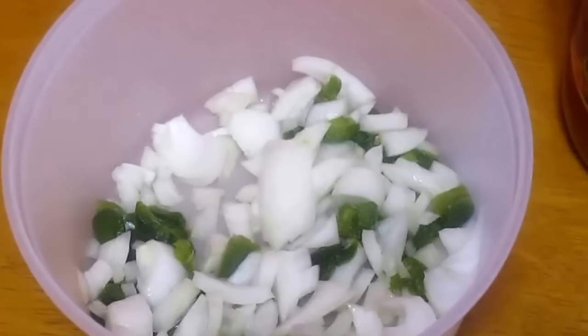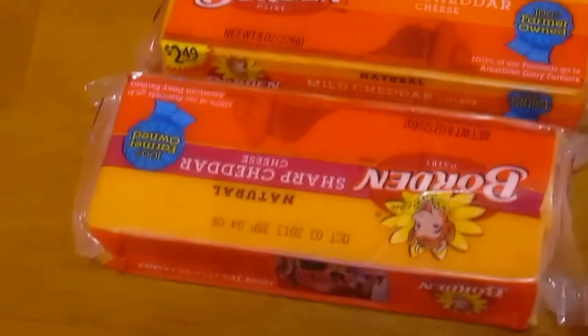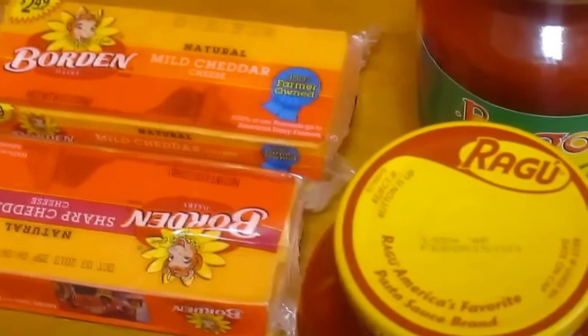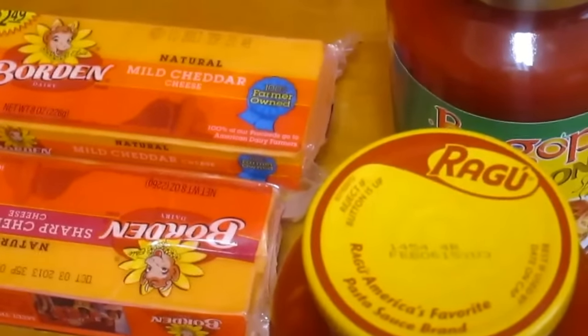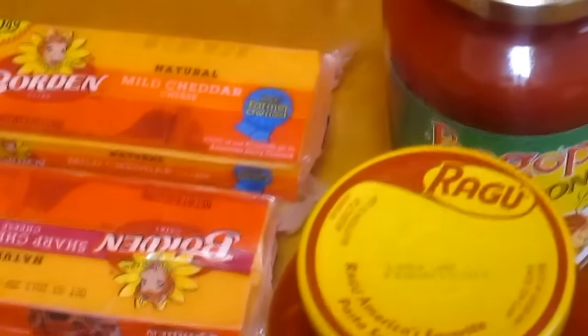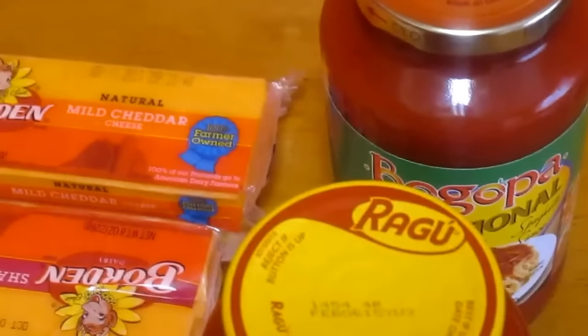For this recipe, even though it's not shown, I'm going to be using ground beef, sharp cheddar cheese, mild cheddar cheese, two jars of sauce, and I'll add my seasonings as I go because I'm not sure what seasonings I want to use. But I'll definitely be using garlic powder, pepper, and seasoning sauce.